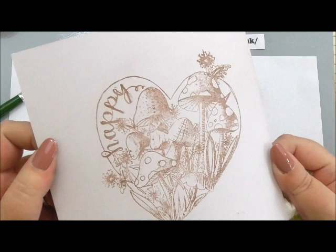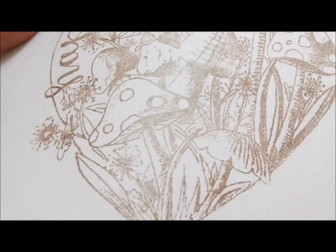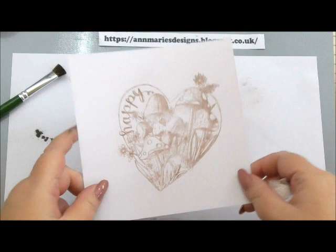I don't know if the camera can pick up the sheen you get with the mica. I'm going to come in really close — hopefully you can see a little bit of the shimmer. This is uncoated white card, and you can see it's picked up the detail of the stamped image perfectly. I think that is just so cool, really.